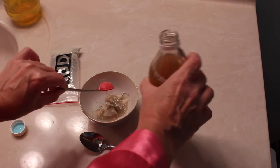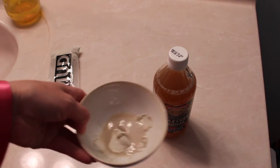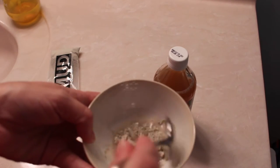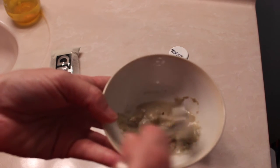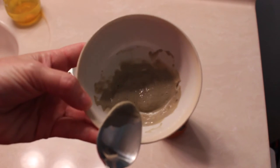So just one teaspoon of the apple cider vinegar — throw that in there. It looks like it's bubbling a little bit. You just want to mix that all up and make sure you get all the clumps out. You gotta love that apple cider vinegar smell! That already looks a whole lot better than the first time I mixed it with the measuring spoon. I think that's going to be more than enough for my face.